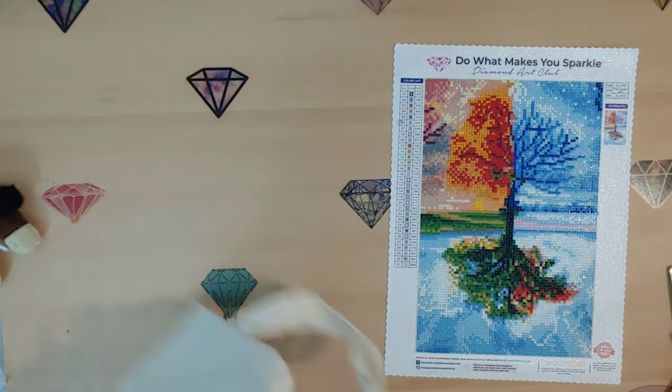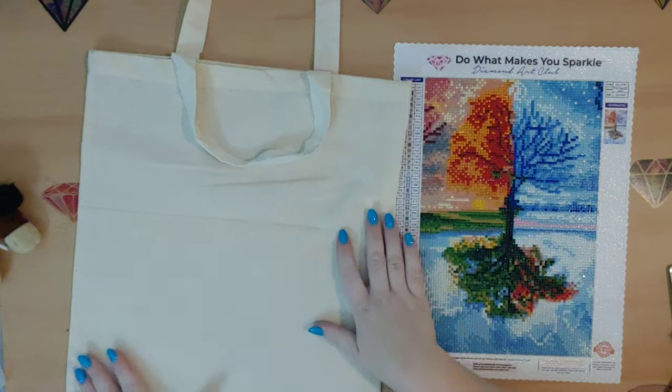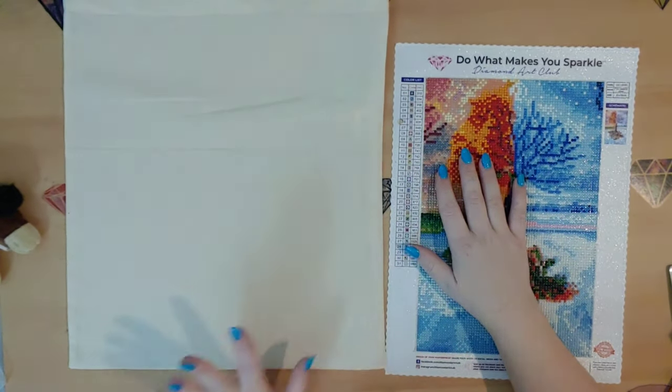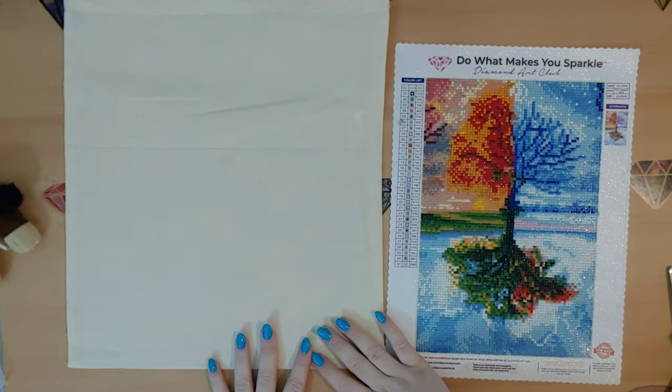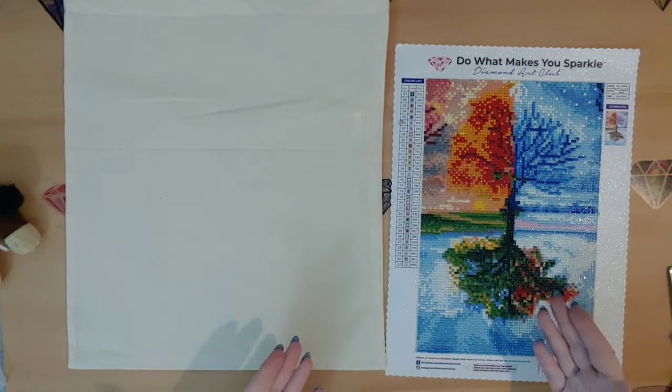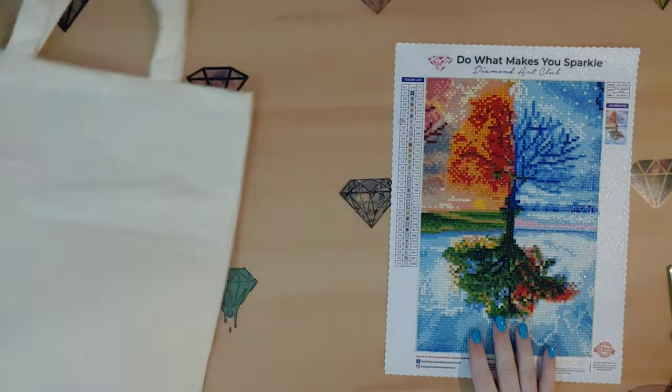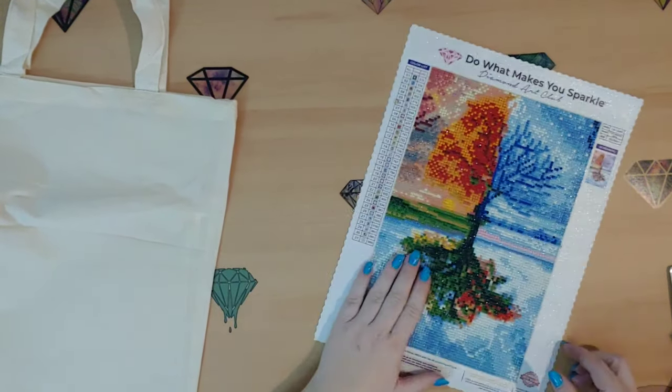What we're doing is instead of putting the diamond painting in a frame, we're actually going to put it right onto a bag. I have this little tote bag, and I can carry it around with my diamond painting on it — it's beautiful and I can show it off.